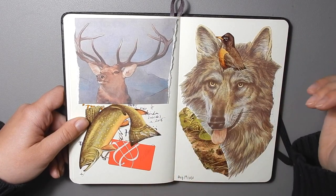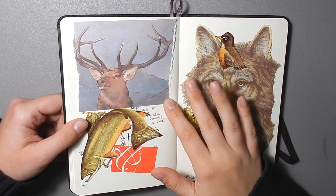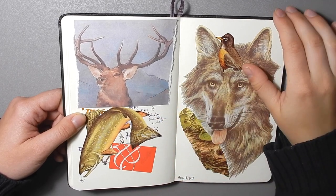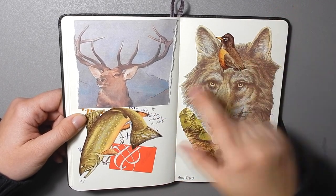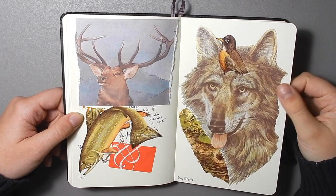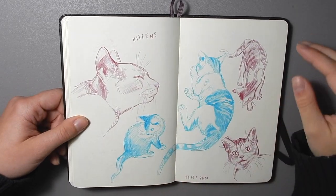This side has some more collages as well, and then this reference image that I printed off of Monarch of the Glen by Edwin Landseer. I just thought I'd stick it in here to cover up some bad calligraphy practice and also so I wasn't throwing out something that has a lot of ink on it from the poor printer we use too much.